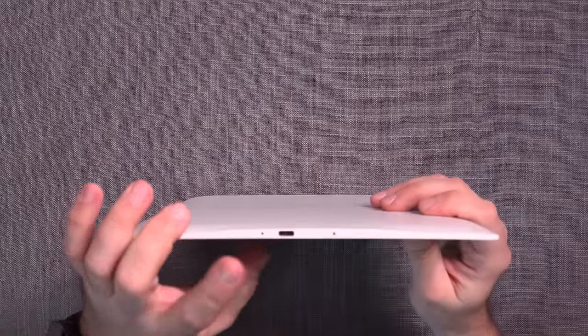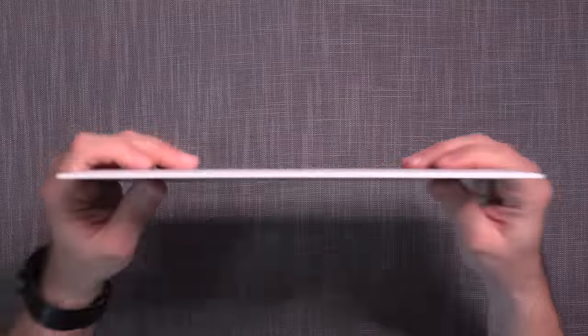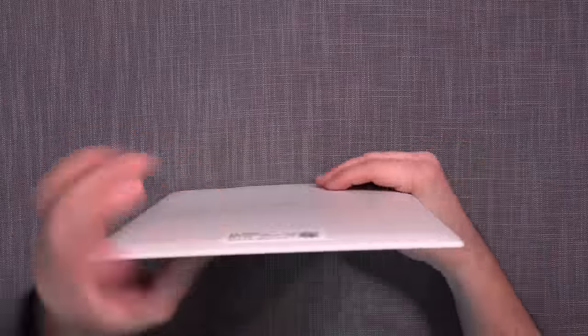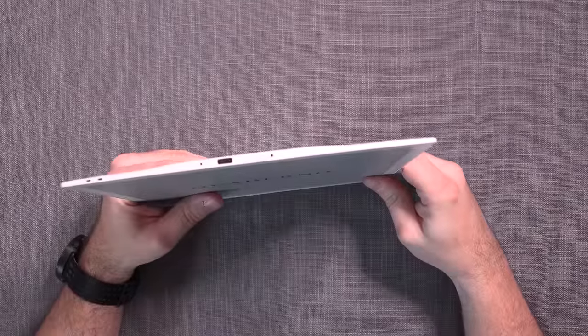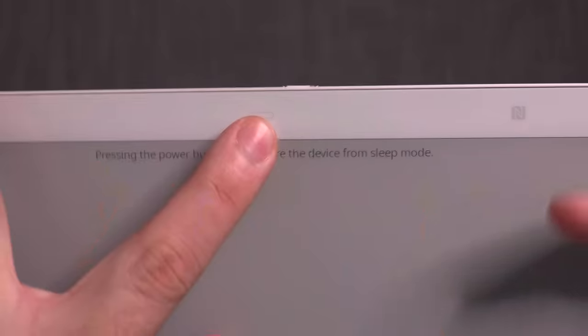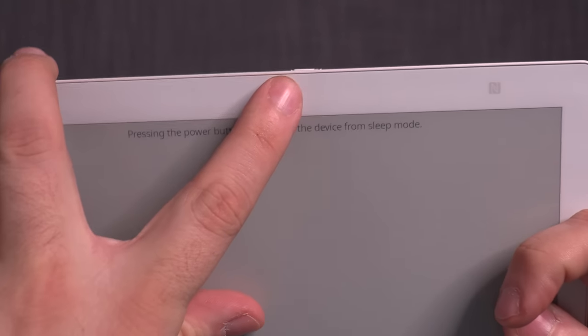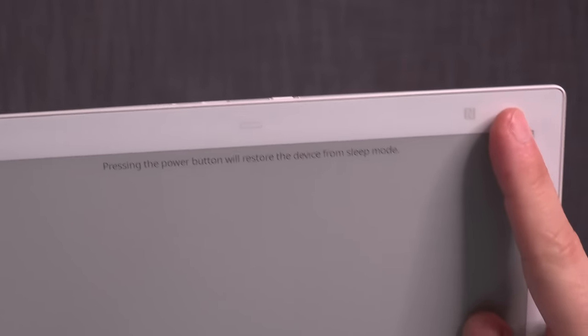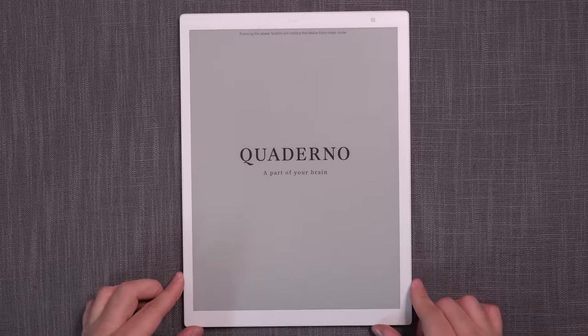On the top you have reset, data communication and charging, and the power button with an LED. Nothing on any of the sides. And on the top you still have the home button, which is not a touch button — it is a button that you have to actually press — and the NFC connectivity. Pretty much standard stuff.